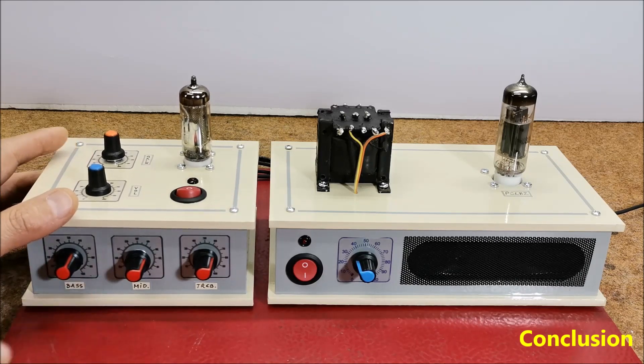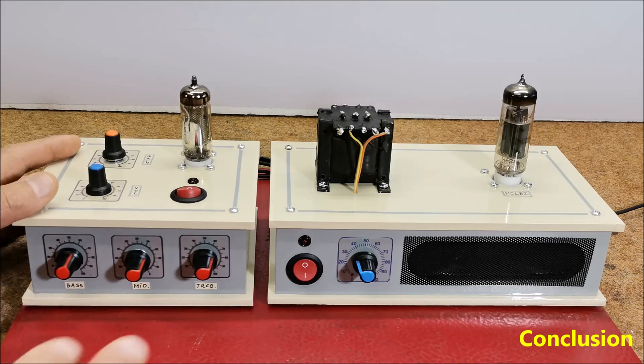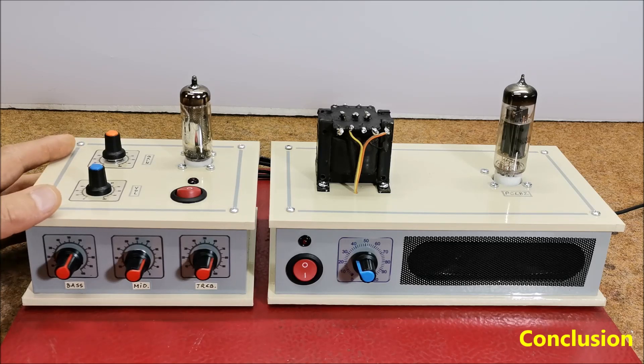I say relatively because as a device it works normally, but for quality listening to music you primarily need an active tone control. As I mentioned, in this case the controls have a great mutual influence on each other. In short, this preamp is not well suited for listening to music.